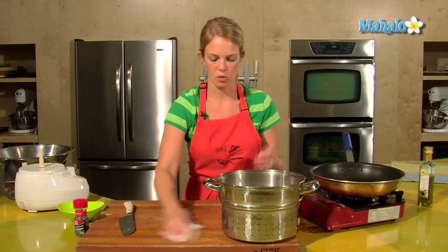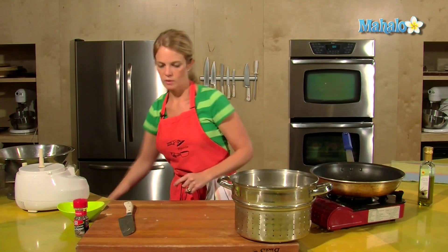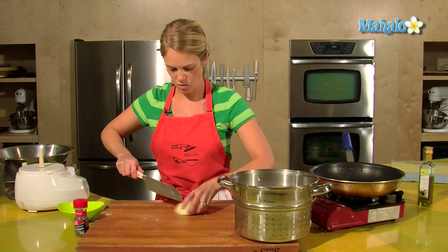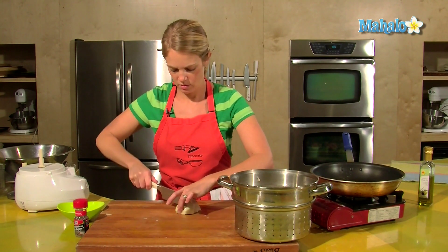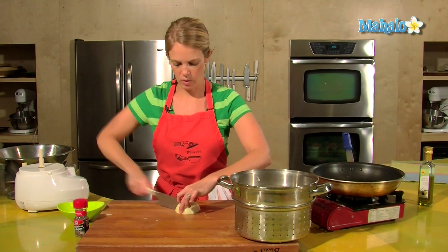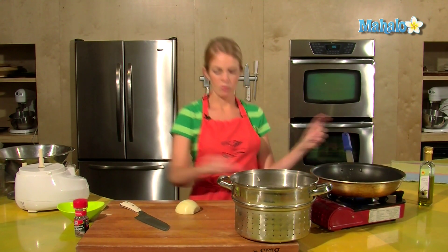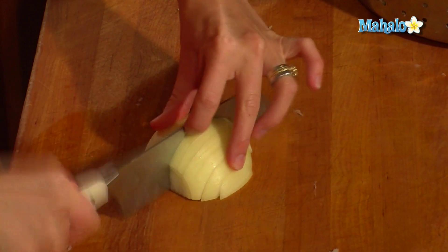My potatoes are ready. For some added flavor, let's get an onion going. While I'm chopping this, turn on the stove — we want our oil nice and hot, so get that going.